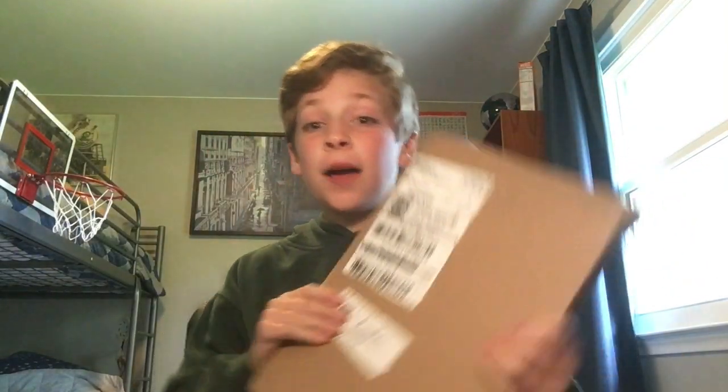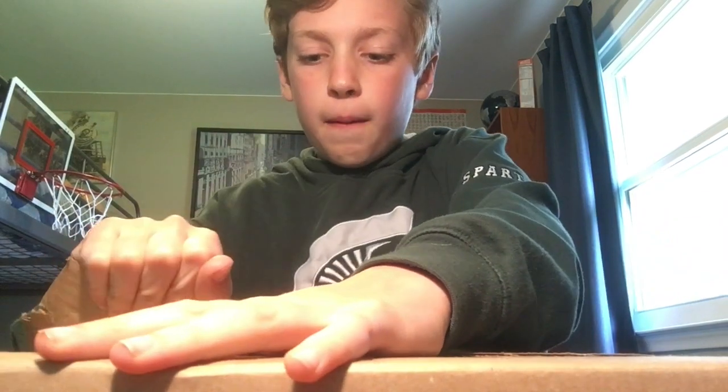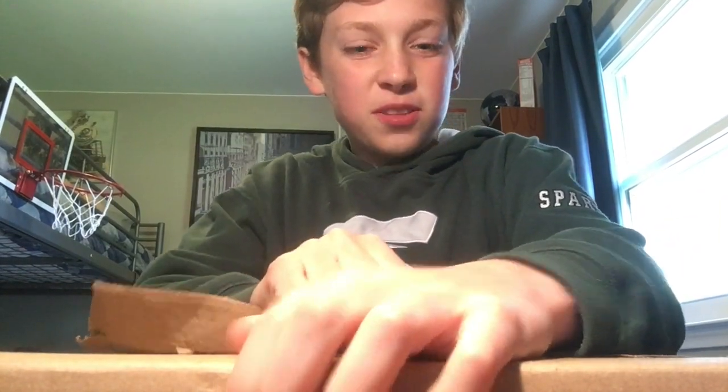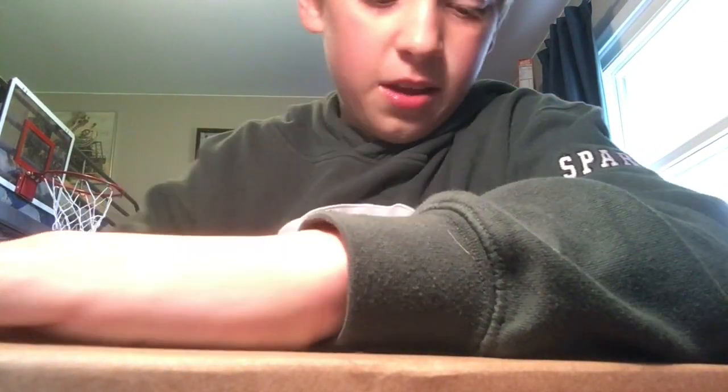What's up guys, it's Blue Jellyfish and today I'm going to be unboxing this package from Barnes and Noble. I'm very excited to bring you once again another unboxing. I'm going to set this up here and let's open it up. I'm going to tell you, why spoil it, but I will say that it does have something to do with a Nintendo Switch game.